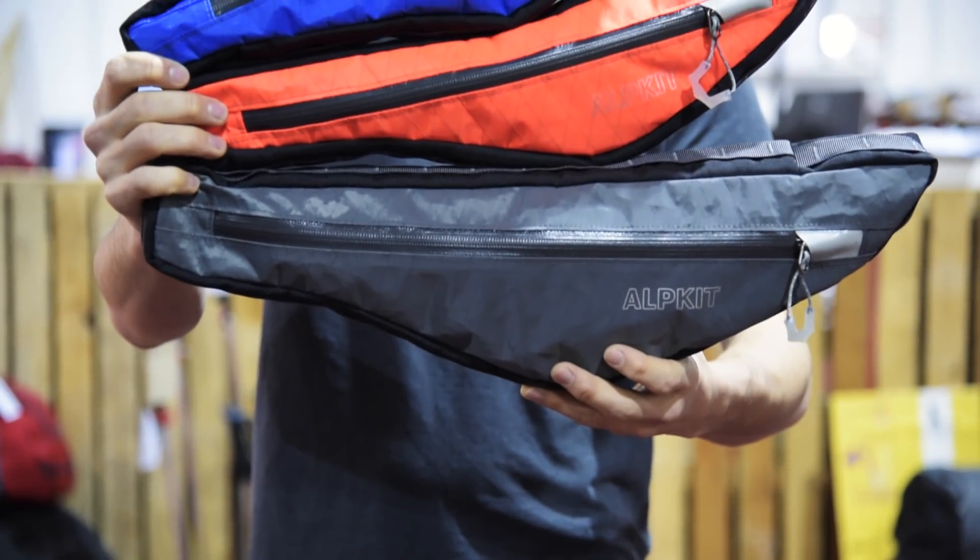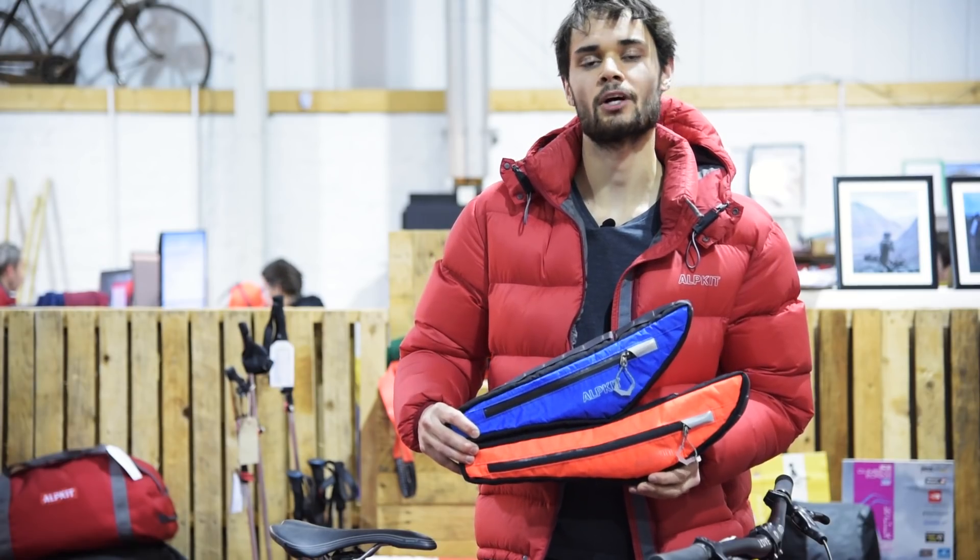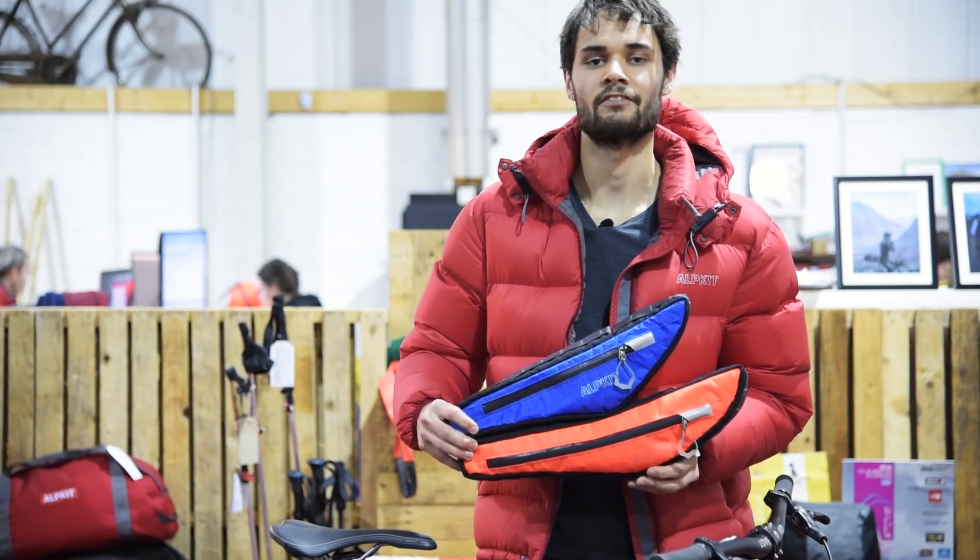This is where the Possums come in. We make the Possum in three different sizes, so there should be one to fit most bikes. They'll fit pretty much any frame with a top tube length between 42cm and 51cm.